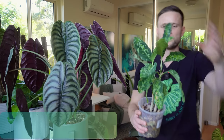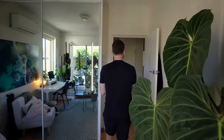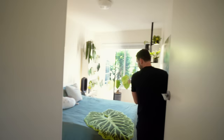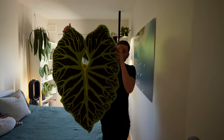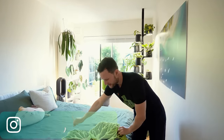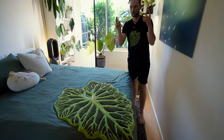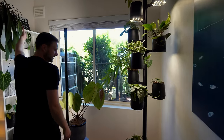This is my Aglaonema pictum tricolor — not too much to say about it. Moving into the second room, the bedroom — one of my friends from uni has made this rug for me from fabric, and I thought it makes a really nice throw on the bed.